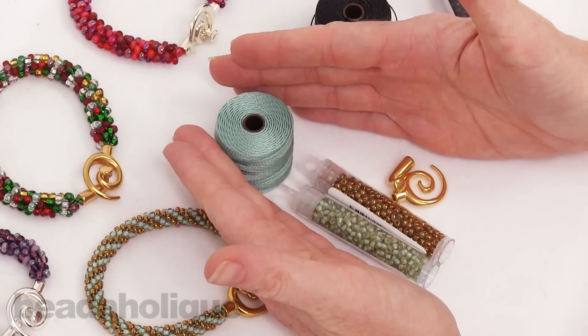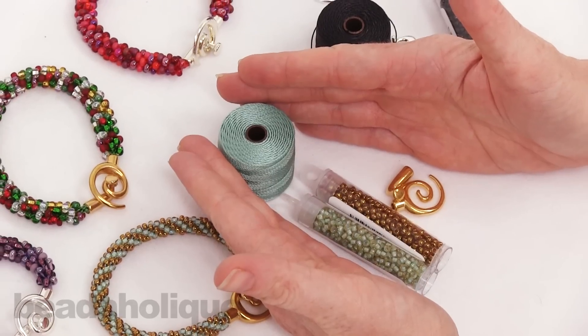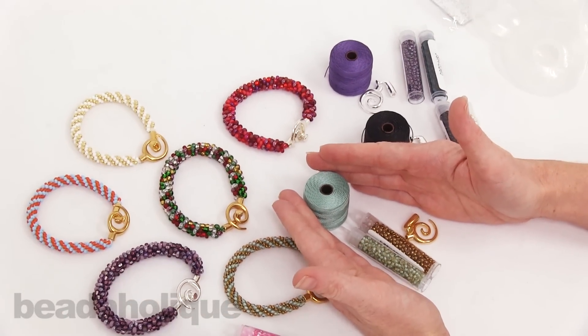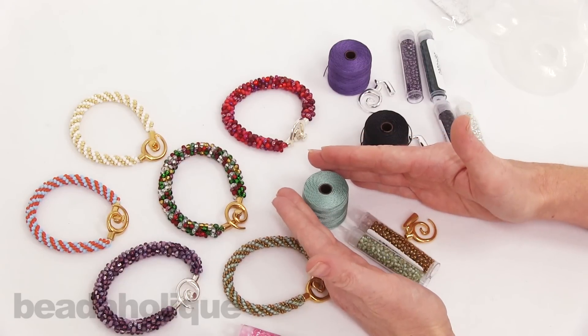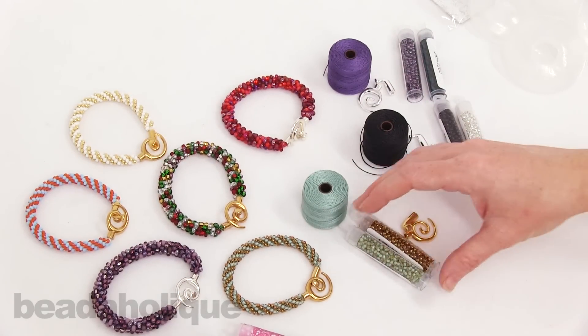We call these refill kits because we're assuming that you've already bought a Kumihimo bracelet kit in the past, or you have Kumihimo supplies at home and all you need are the actual materials for the bracelet itself. I want to show you what would be included in a traditional Beadaholique exclusive Kumihimo bracelet kit.